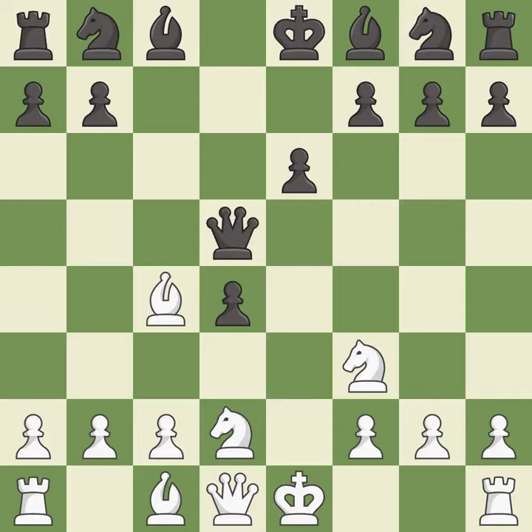Takes back. Bc4 develops the bishop to an active square, attacks the queen, and prepares castling.